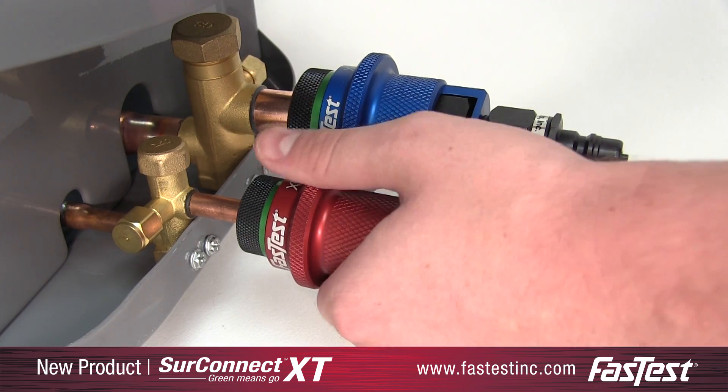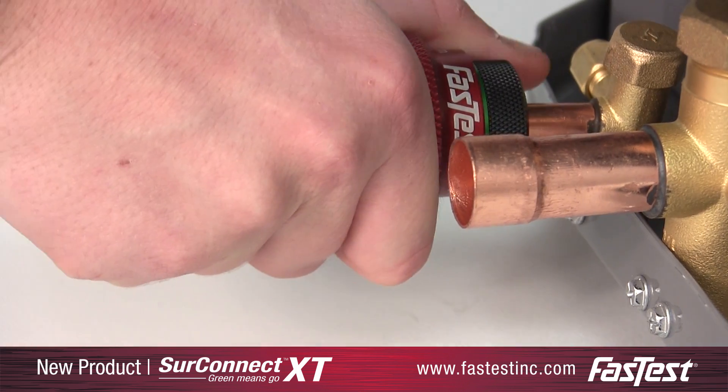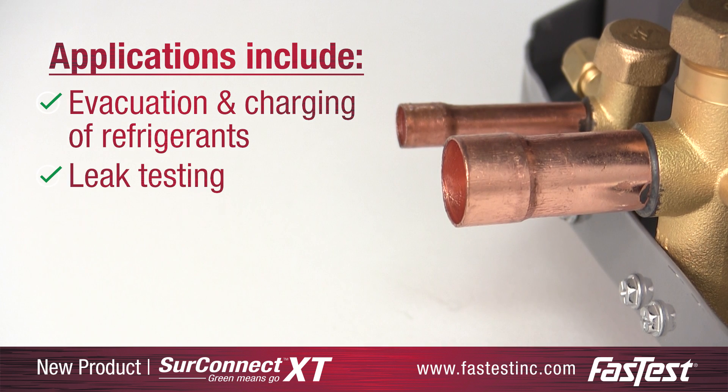The SureConnect XT's sleeve-actuated connectors are the HVAC and refrigeration industry's preferred connector for expanded tubes. Applications include evacuation and charging of refrigerants, leak testing, and burst testing.